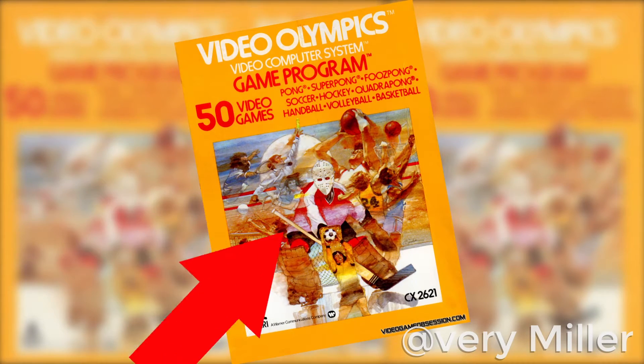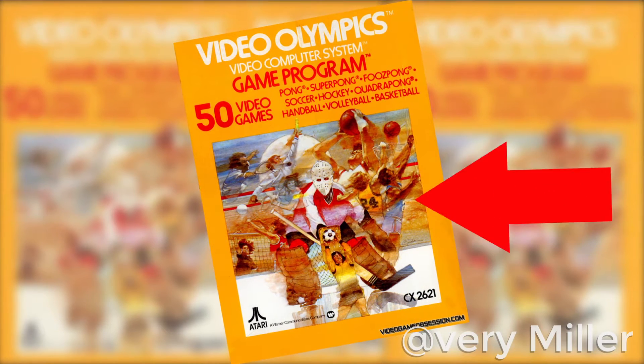I tell you what, I can't wait to play this game. Look at this totally not misleading cover art. I can't wait to see these graphics. I'm gonna play as this guy, and I'll make my sister play as this guy. And we'll throw around this ball and we'll play, like, hockey or something.